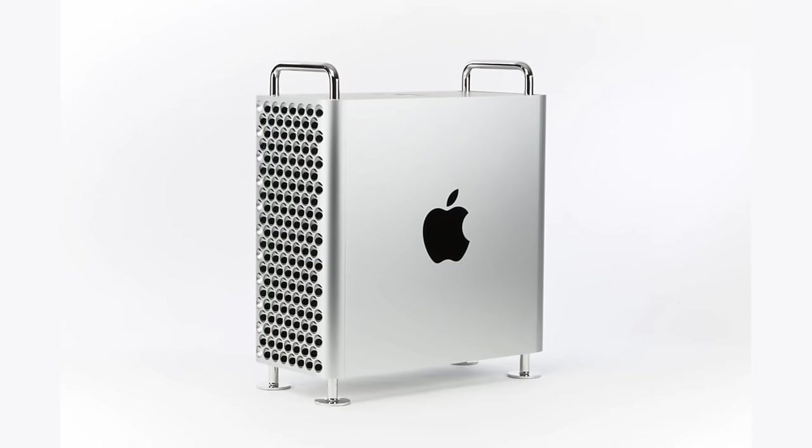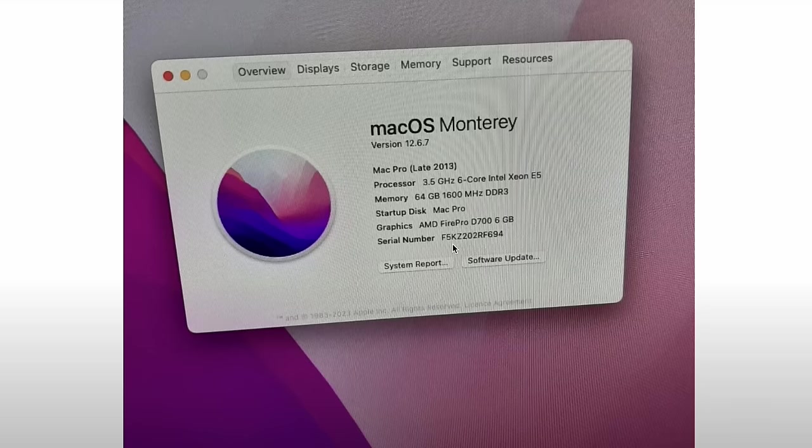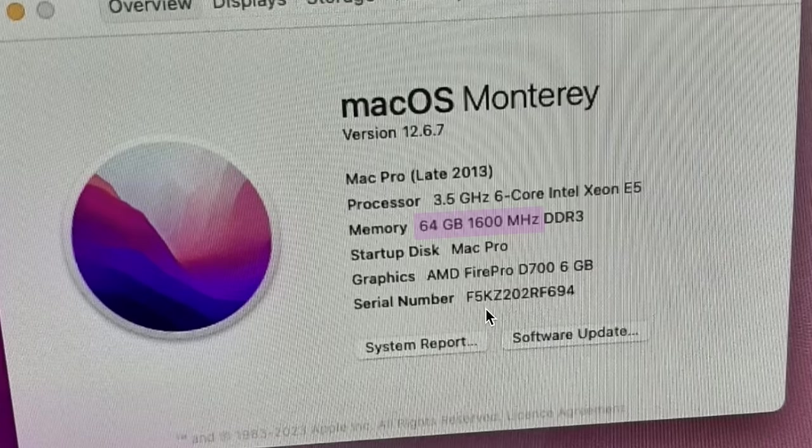Just a few weeks before Apple announced the new 2019 Mac Pro, some poor sucker bought this, and now it's mine. And if you watched my earlier video when I chose this particular model on eBay, you'll know that it came with 64GB of RAM — the wrong RAM. It was 1600 mega transfers per second, not 1866 like it should be.